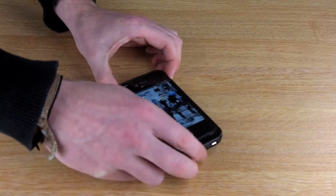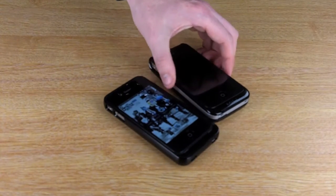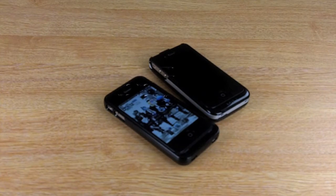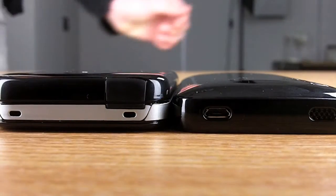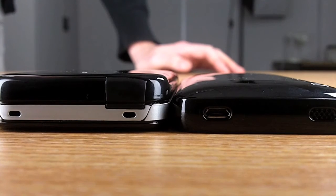I've got some other cases out so you can see the amount of bulk it adds to your iPhone. The first case is the Miele PowerSpring 2 — another battery pack for the iPhone 4 — and as you can see, the offGRID adds considerably less bulk to the iPhone 4 than the Miele pack does.